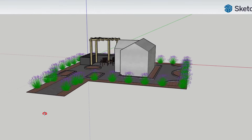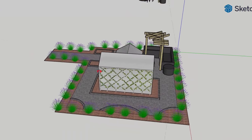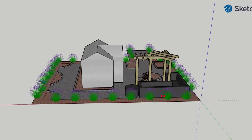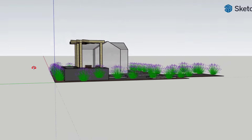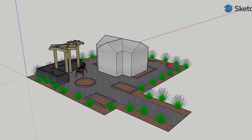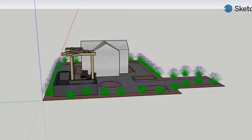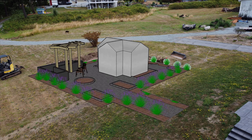My talented wife created a little SketchUp model to give a better idea of what it's going to look like when it's all said and done. We want to add some edging around the sides, maybe a trellis, maybe a fire pit, and we're going to surround it with lavender. The idea is to try to give it some edging and also hopefully keep the rabbits and deer out. We'll do some raised garden beds to give you a better idea of what it'll look like in place.